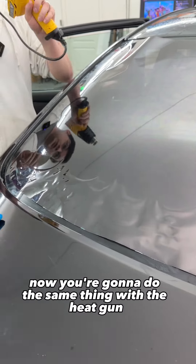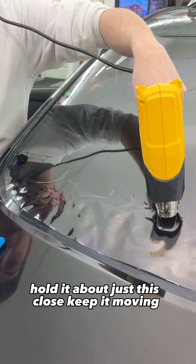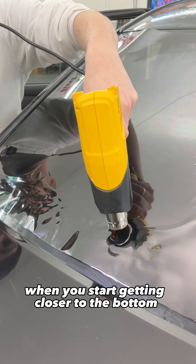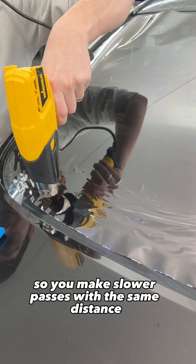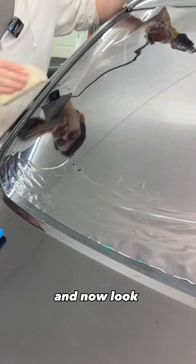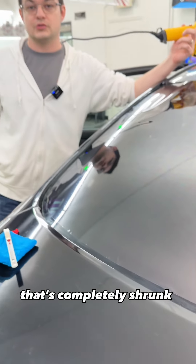Again, halfway. Now you're going to do the same thing with the heat gun. Hold it about just this close. Keep it moving. When you start getting closer to the bottom, sometimes you're going to have to slow down your speed a little bit too, so you make slower passes with the same distance. And now look — that's completely shrunk.